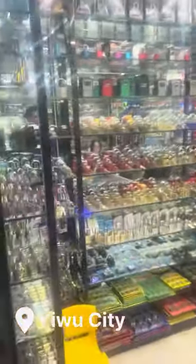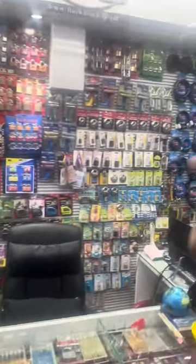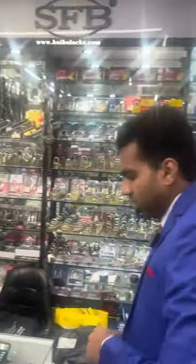Hi guys, today we're in IBU District 2 International Trade Center, and right now we have locks — as you can see here, all types and designs of locks. Here you can see different types, different designs, and different colors.